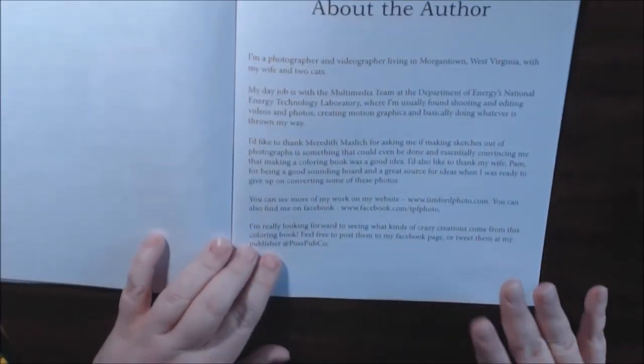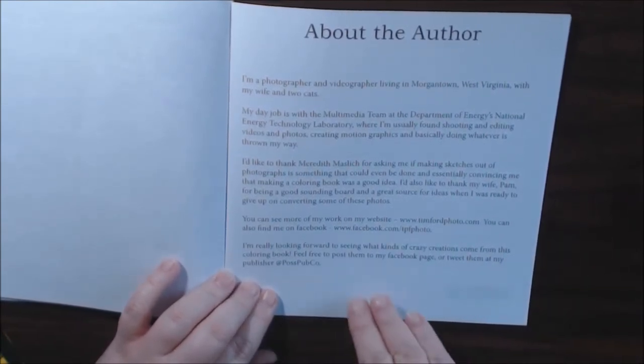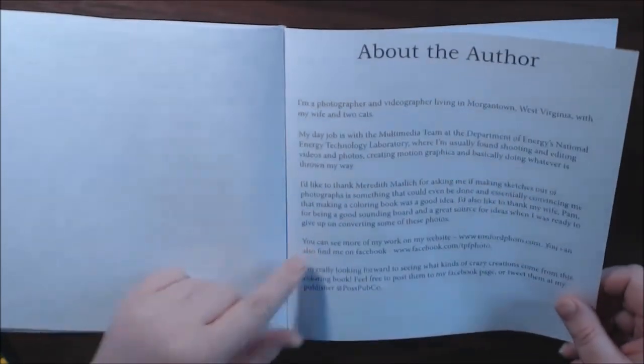About the author page — he gives you a lot of information about how he started and why he did the coloring book this way. He also gives addresses of where you can post pictures if you color some of these pages, because he would like to see them. And you can join his Facebook group.